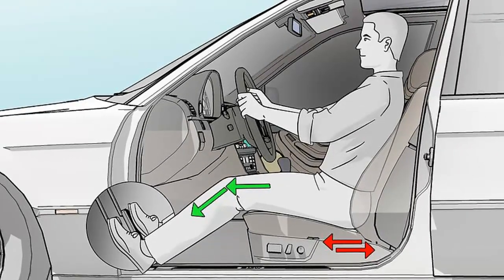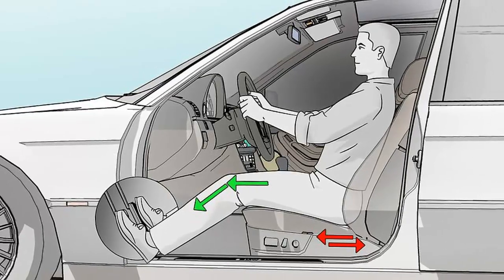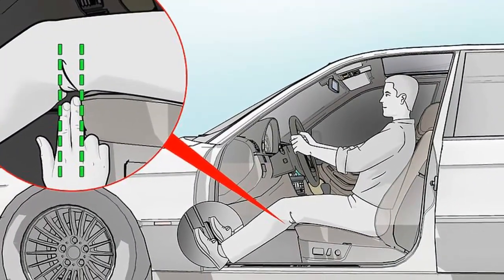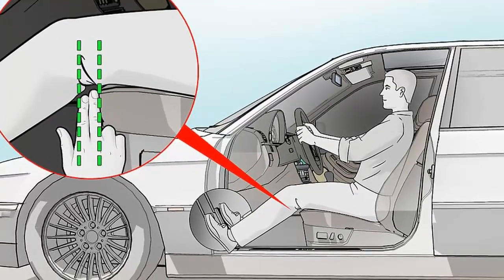There are different ways you can adjust your seat, like moving it toward or away from the steering wheel, changing the incline of the backrest, and moving the headrest up and down. Once your seat is adjusted for comfort and safety, make sure you're sitting in it correctly. Remember to always wear your seat belt.